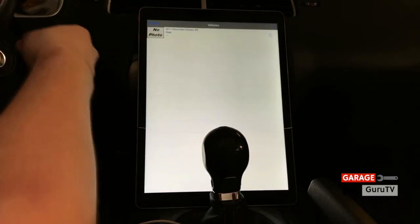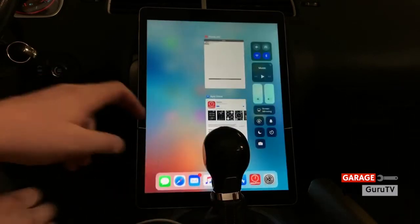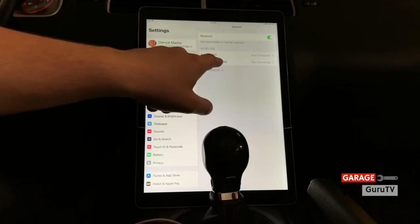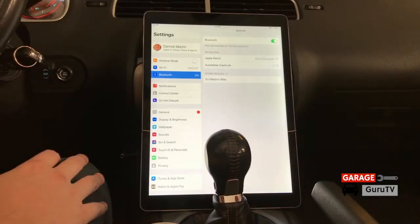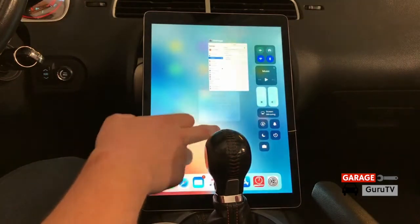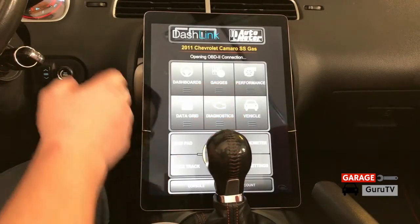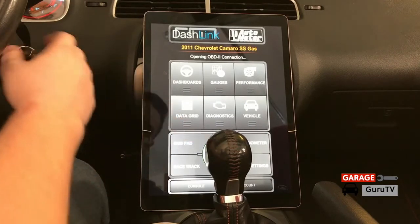Now we're going to go back and turn on our key so it provides power to the unit. You're going to want to go into your settings on your iPad or Android device, go to Bluetooth, and connect to the AutoMeter Dashlink. Now it's connected. We're going to go into the app — it's going to ask you if it wants to communicate, and you're going to want to allow that. It's connected now and we can start our vehicle.